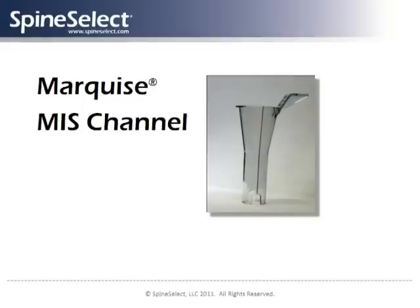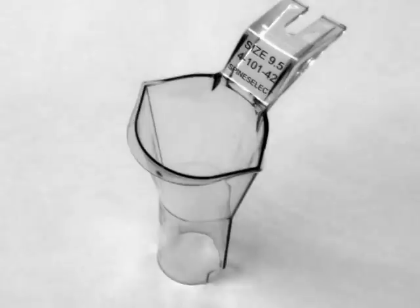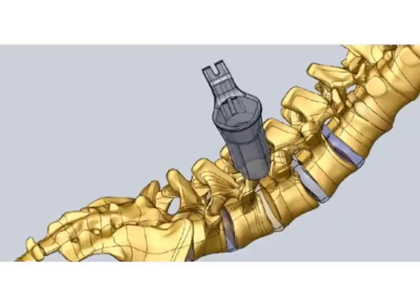The Marquise MIS channel is inserted into the surgical site to provide access to the spine. The unique shape of the Marquise channel limits damage to the surrounding muscle tissue while providing the surgeon with sufficient access, visibility, and maneuverability for the entire procedure. The completely closed nature of the channel helps to reduce the risk of infection.